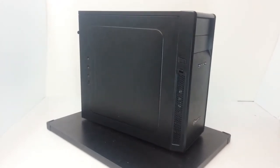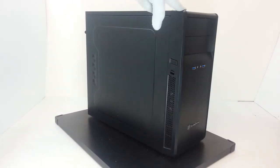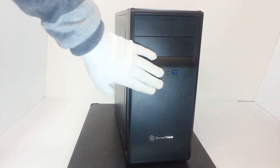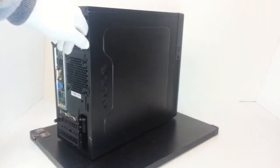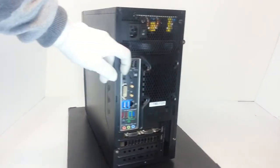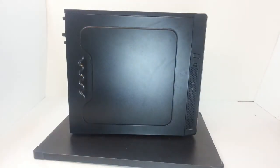What about the main specifications? First, the model number is SST-PS09B. The material is high-strength plastic for the front panel, and a steel body for the side panels, top part, and bottom part.